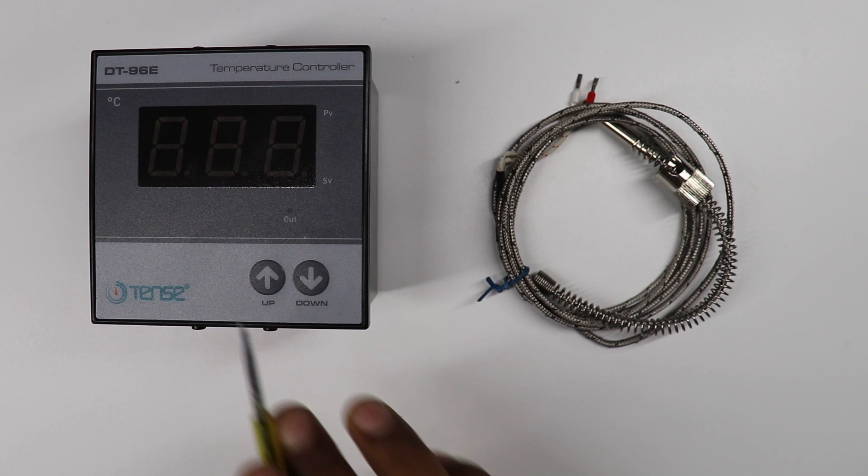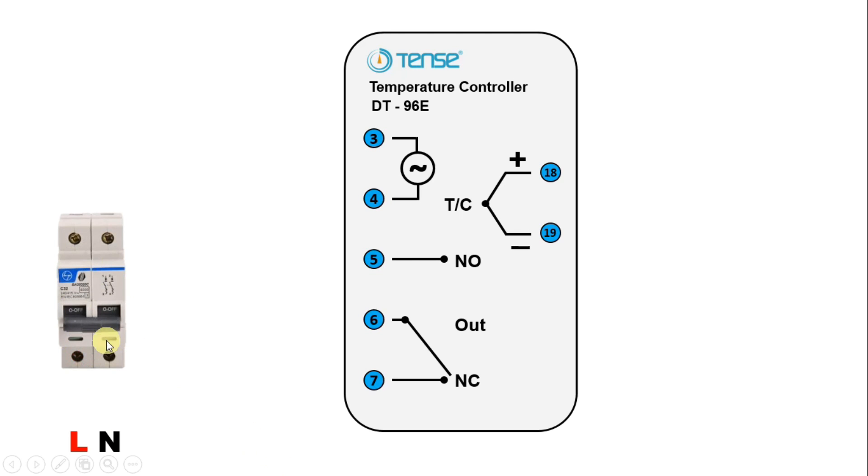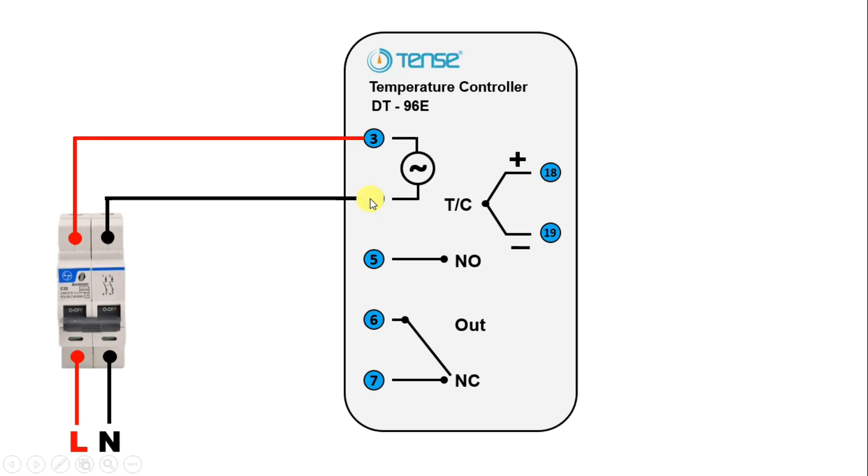Now we will understand how to do wiring of this. To keep this controller on, you have to simply connect AC power supply — take phase supply and neutral supply, and connect these at terminal 3 and terminal 4. For this, I am using a MCB. At the input terminal of MCB, I am connecting phase supply and neutral supply. From the output of phase supply terminal, connect a wire and connect this wire with terminal 3. Similarly, connect neutral power supply and connect with terminal 4.